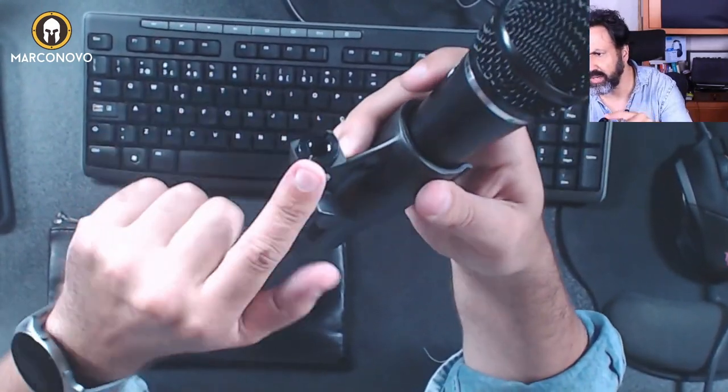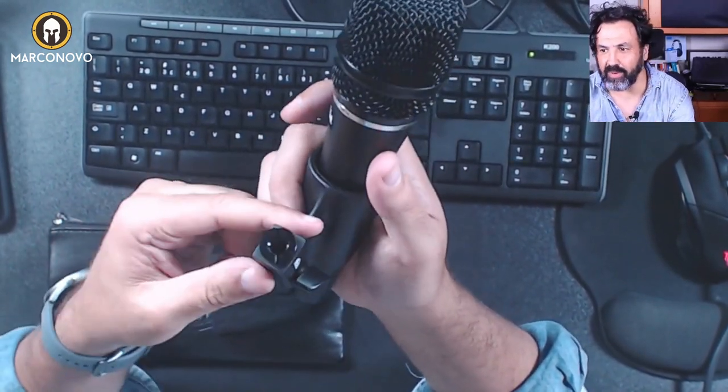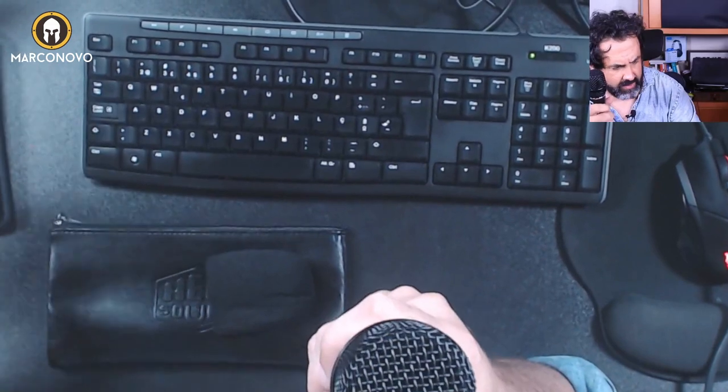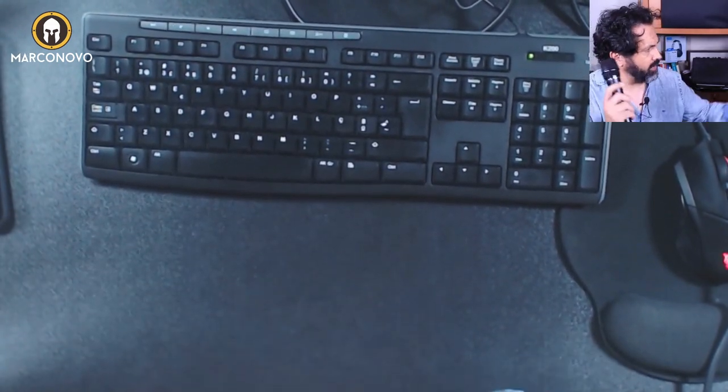Depending on the tripod or boom arm you're using — I'm gonna use this boom arm and the shock mount that Heil sent to me to try this microphone. So let's do this... let me put this here. This doesn't go there, so I need to remove the shock mount and put it here.